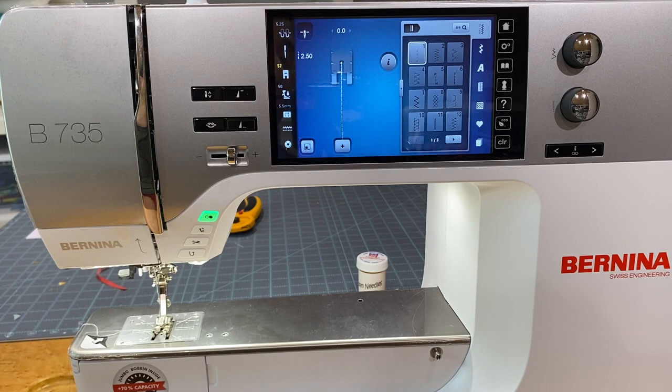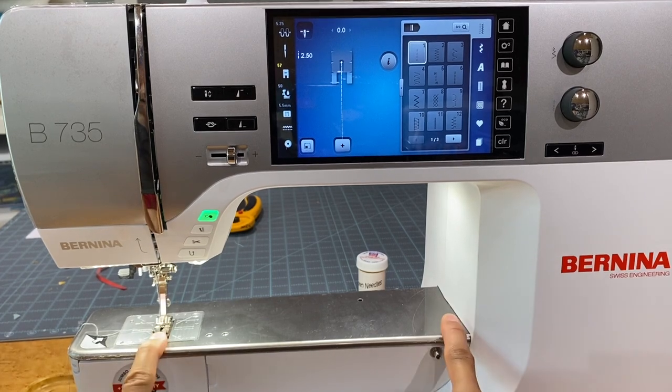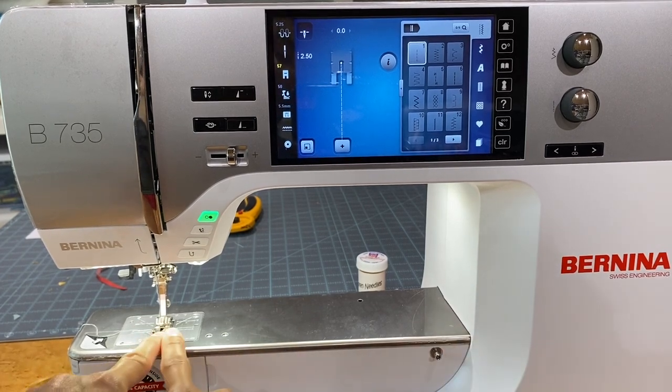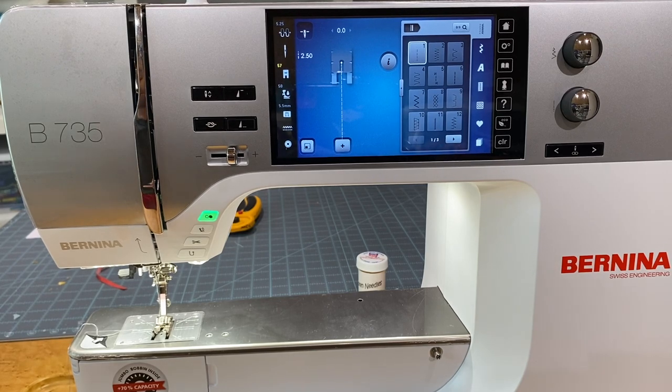Here we are at the new Bernina 735. As you can see, this machine is a full-fledged 7 series — it has the 10-inch needle-to-back throat spacing, which is great for embroidering and doing big embroidery, but also for quilting. This machine has a 5.5mm stitch width.